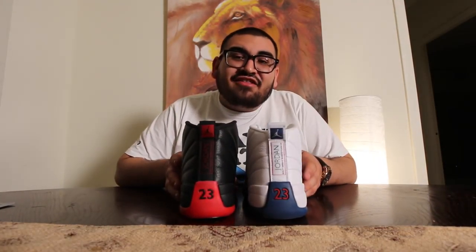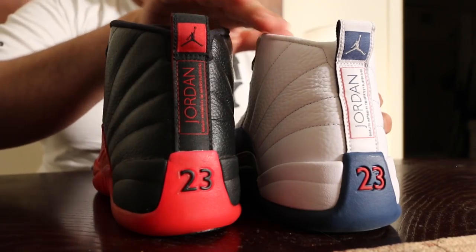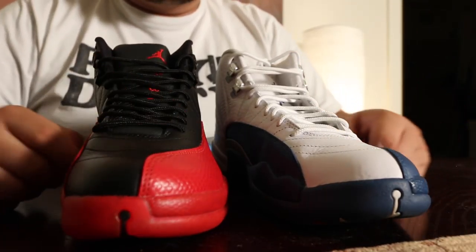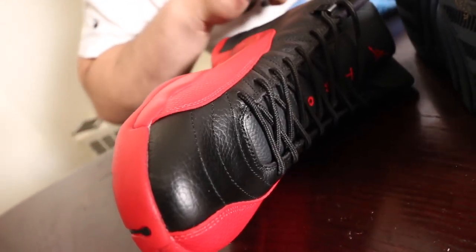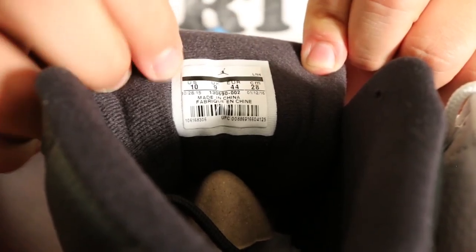Now let's get to the actual shoe. One of the first things you look at is the height — always check if one shoe is taller or shorter than the other. Go into the small details: the pattern on the shoe, the material they use. You even have to compare the stitching and how consistent it is. Always compare the font on the shoe, including the size tags.